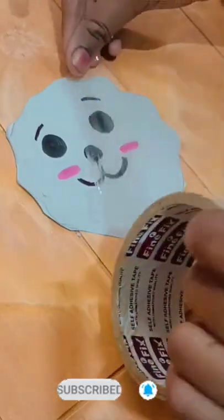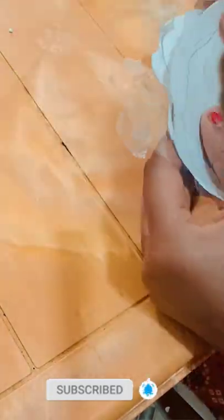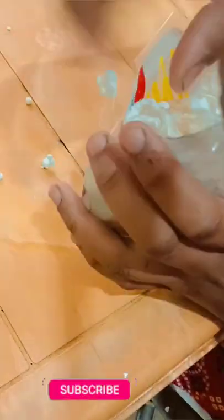So first I have to cut the face shape, then cover it with tape. Now I'll cover the excess tape with transparent tape to secure it.